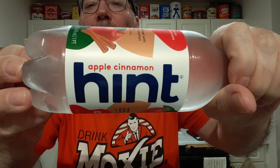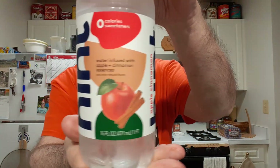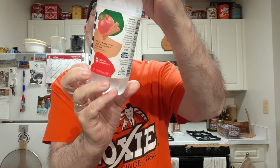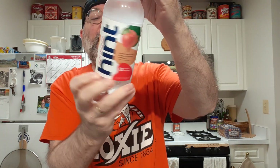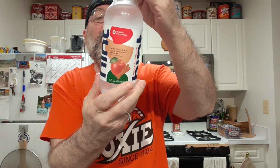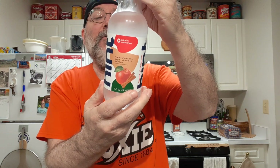A giant hint of water, apple cinnamon flavored. It says here, water infused with apple plus cinnamon essences and other natural flavors. Let's see, where's the list? Wow, two ingredients: purified water and natural flavors.